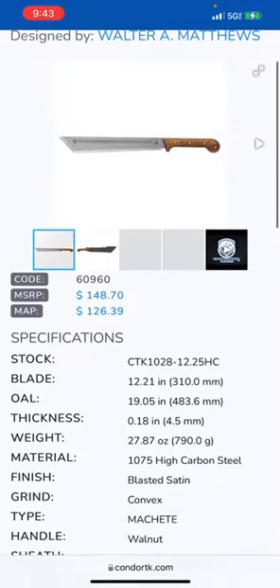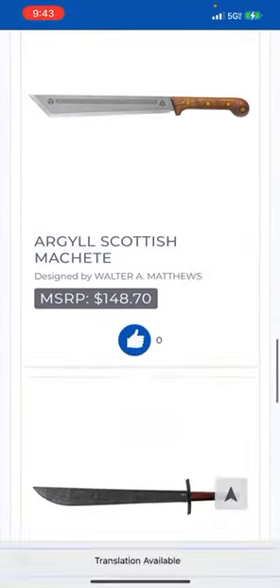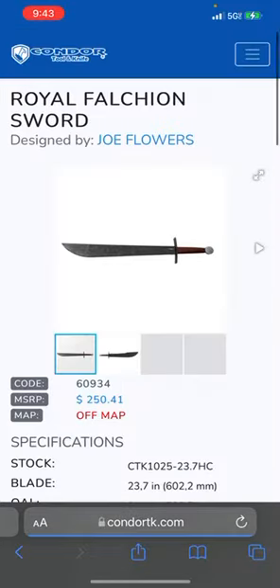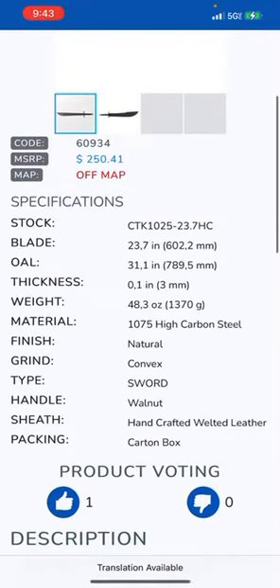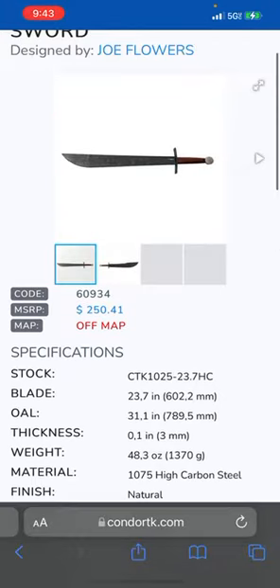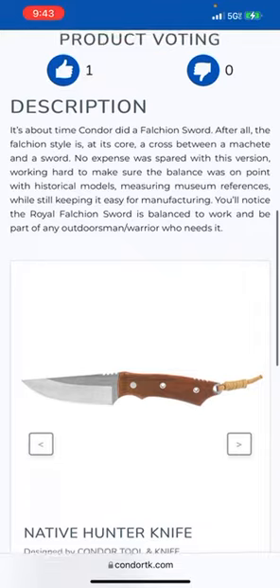Walnut, handcrafted, welted leather — let's see the sheath. Pretty normal sheath. Let's keep going. A falchion — walnut handle. I don't know, I want to see one of these in person.